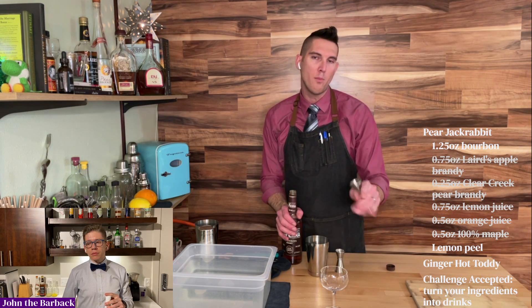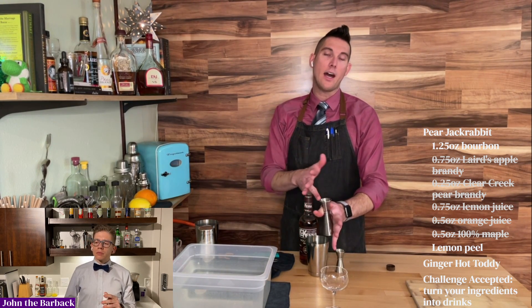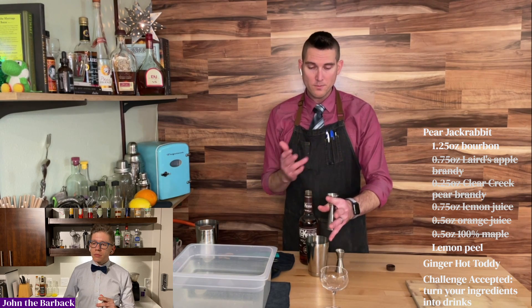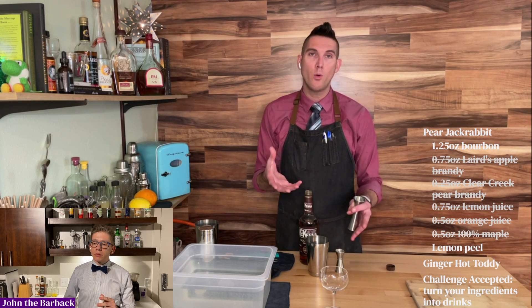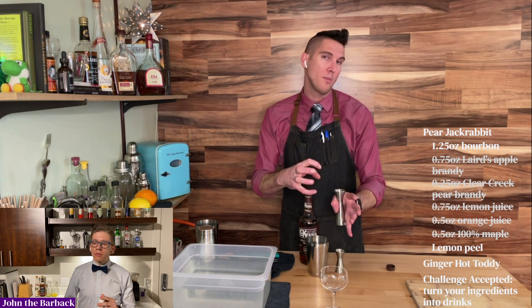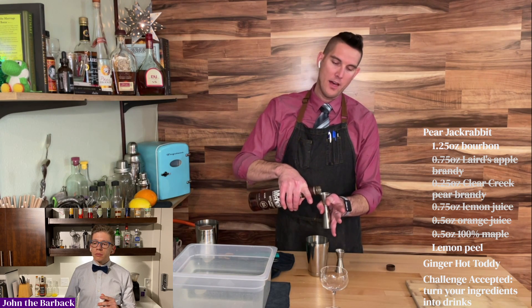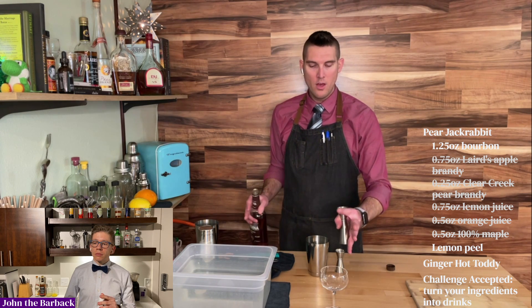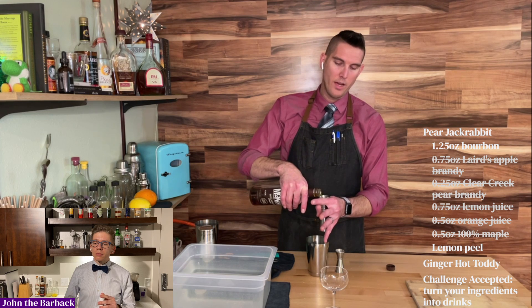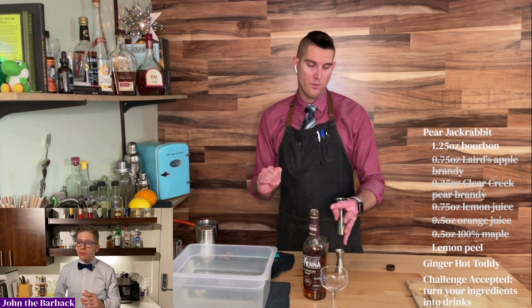Basically, if anybody was in my situation and they didn't have a full ounce — meaning they got to the meniscus of the top of their jigger — rather than doing that, I'm going to go with something more reliable when I'm trying to make a drink fast, or maybe I just don't want to deal with that perfect meniscus. I'm going to do a half ounce first in my jigger, then three quarters of an ounce, because I can hit the line in my jigger for both of those without any meniscus, to get the proper measurement.